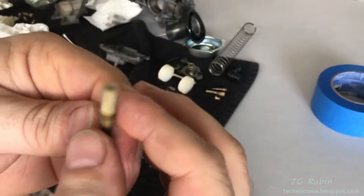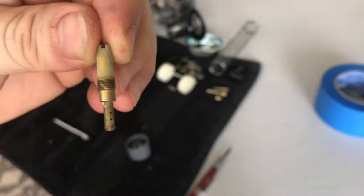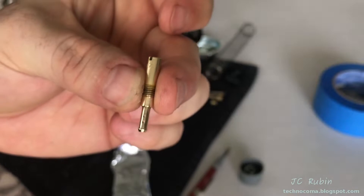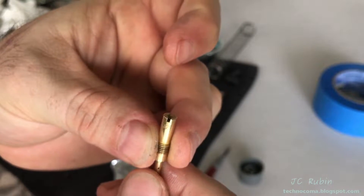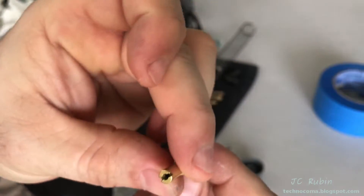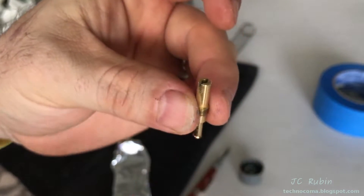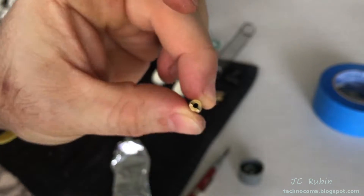This is our final one. I can't read the number yet, so we'll clean it and take a look. This one is done - very nice. It is a 42S, and even though it's finished, because of the gauge it will still get the carb cleaner and air compressor to make sure the hole in there is the correct size.